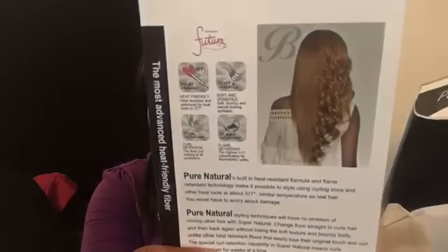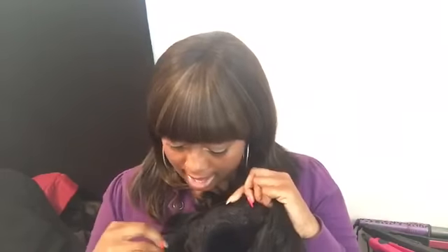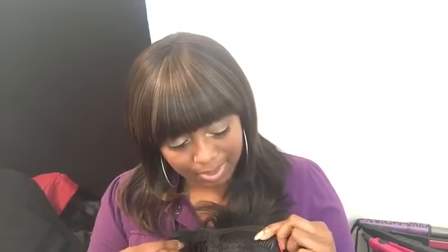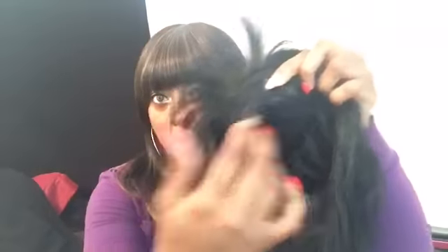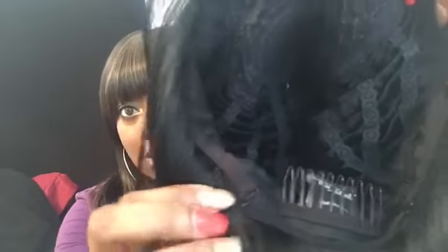On the package there are some other styles shown and curling instructions — these wigs curl very nicely and they hold the curl. Inside the card there are washing and care instructions. It comes in a normal box, wrapped very nicely. The inside construction is made very well — it comes with a long comb in the front which I don't use, metal ear tabs, a long comb in the back which I do use, adjustable straps with an extra hook on the end. The top looks like a quick weave cap construction.